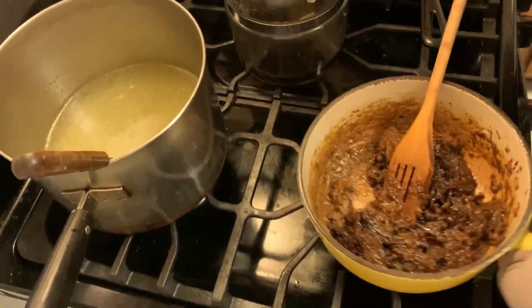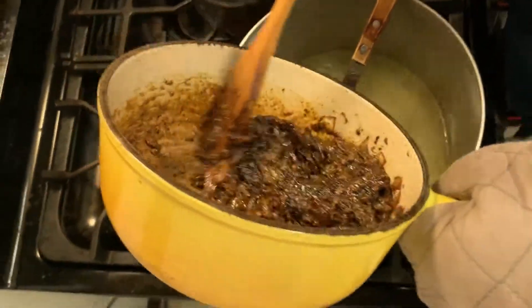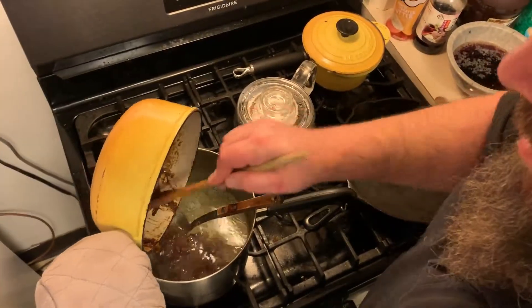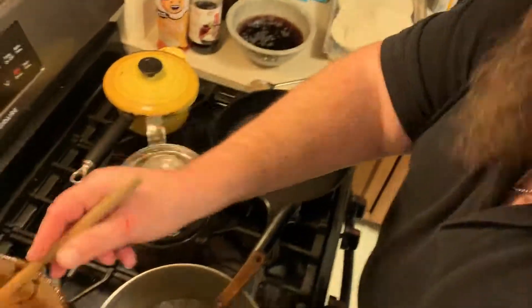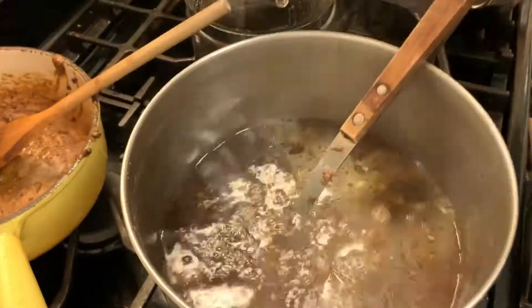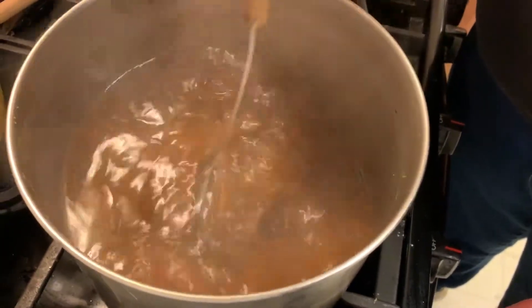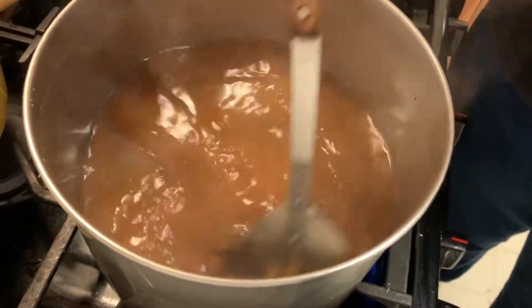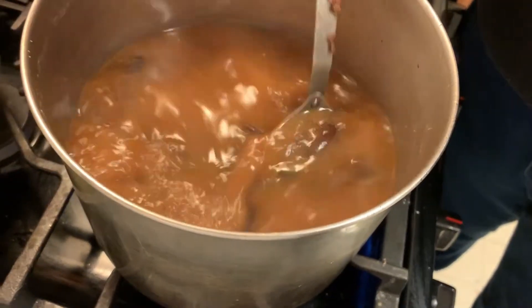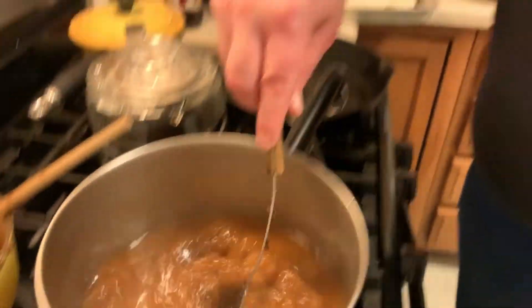We're going to add this roux mixture with all of your peppers, onions, and garlic. We are also going to add our reserved chili tea — waste not, want not. Start mixing this in, hit it with a little bit of heat, and you'll see it start to tighten up very soon. The chili peppers are almost disintegrated already, so it's going to be really, really easy. Once this thickens up and we get our sauce ready, we will come back and show you how to finish your rice.